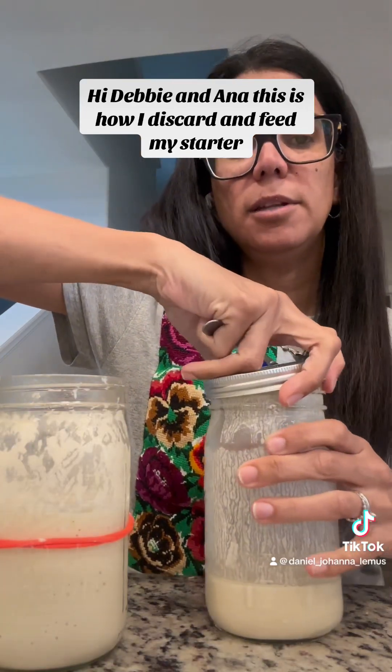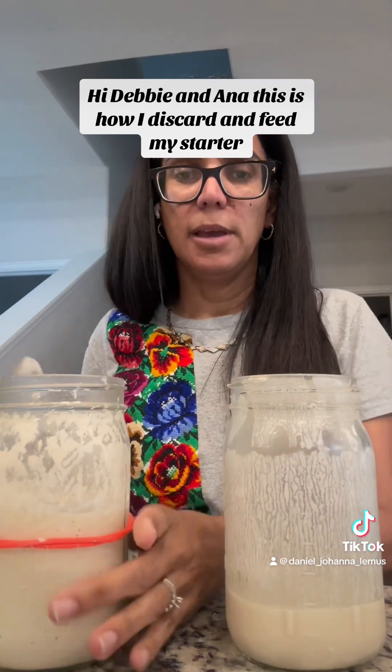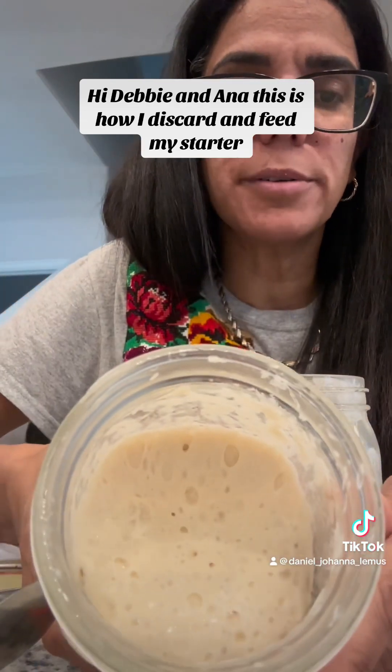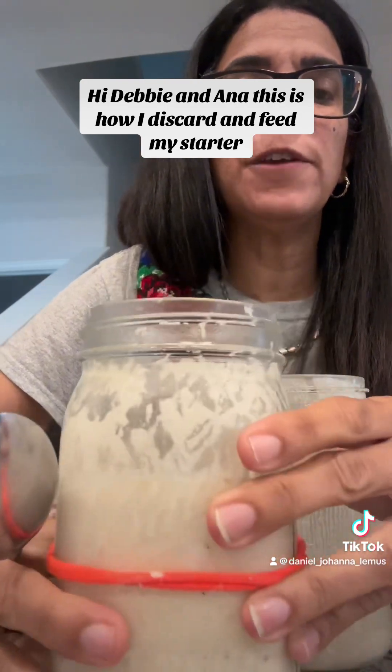Hi Debbie and Anna. Look, this is the discard. This is my starter. This is my mature starter, right?